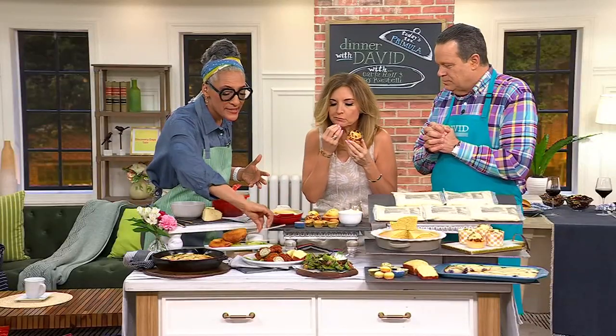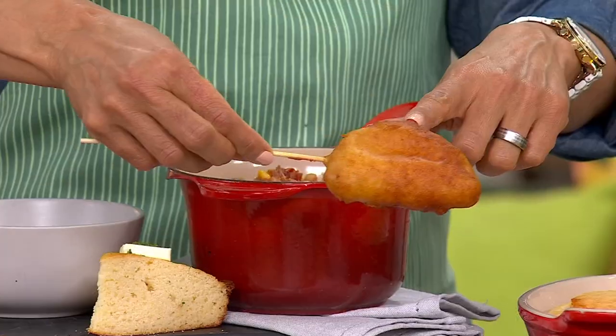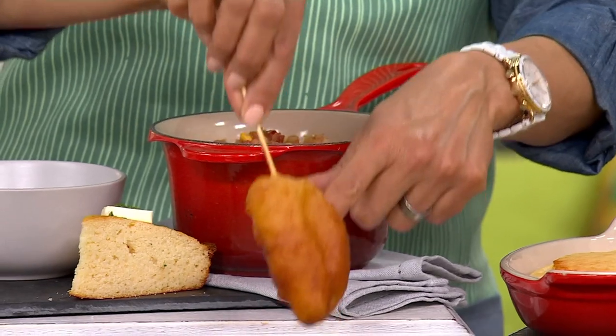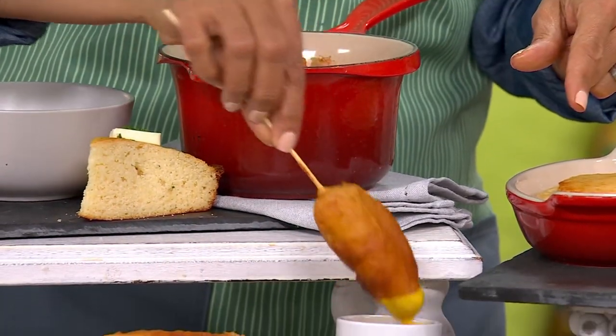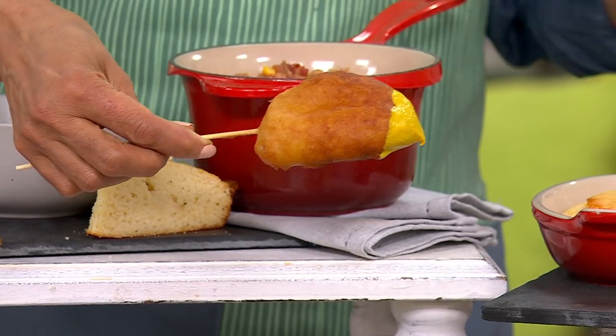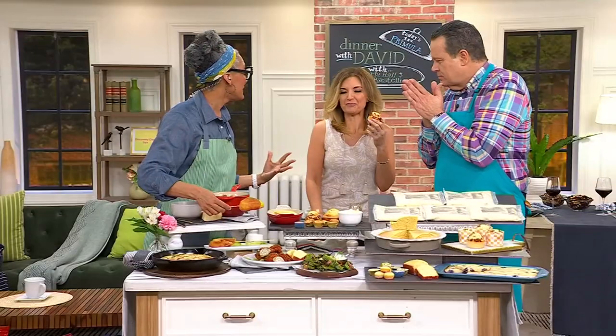I think that you can add things to it. Here we have Rostelli's — the burger hot dog, the round dogs. We dipped it in your batter to make like a corn dog. Yes, and then you dunk it in some mustard. I mean, you can make it all so easy. I'm slapping my knee — so good.